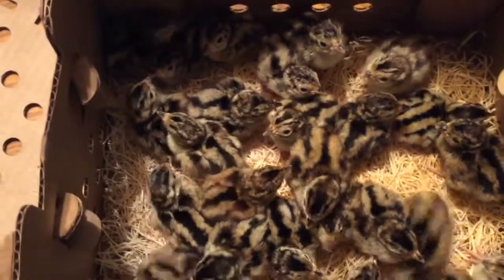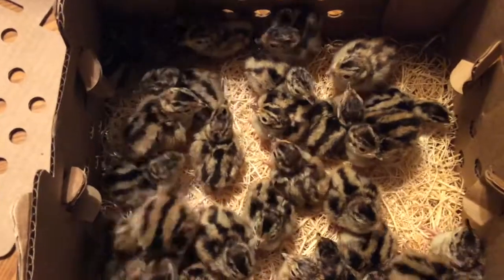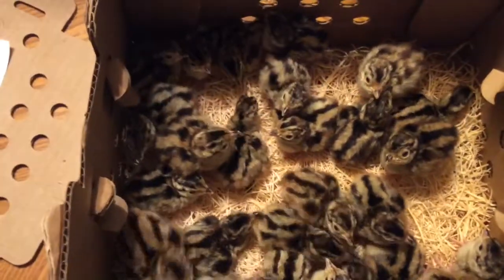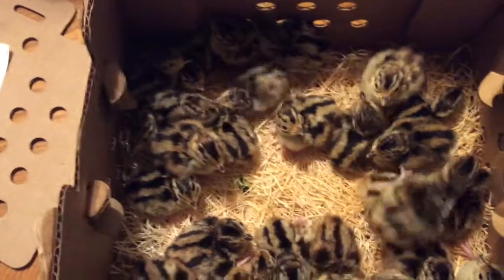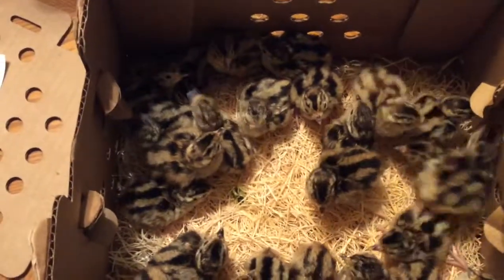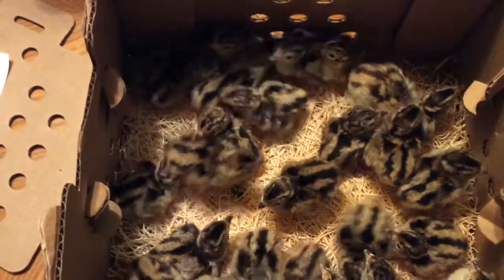When filming this it was the middle of July and 90 degrees out — they would normally need 95 degrees under a heat lamp — but there you have it. This is how I ship pheasant chicks through the mail. If you have any other questions, feel free to comment below.